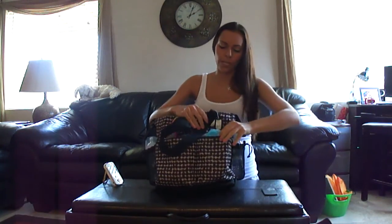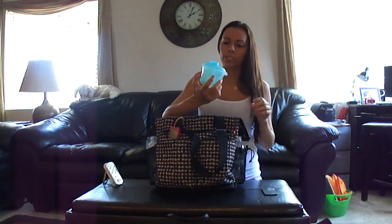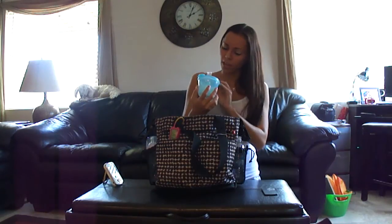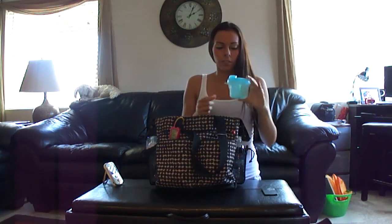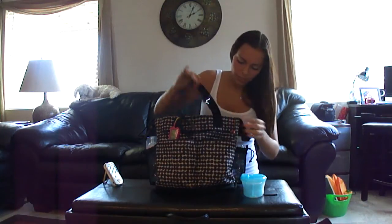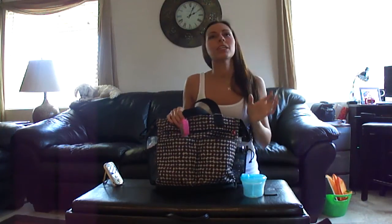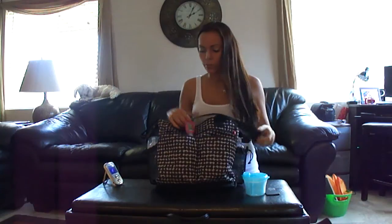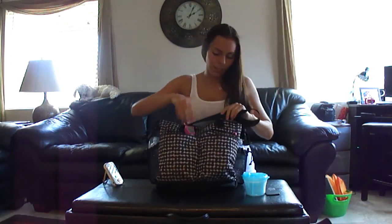I keep my formula right in here — it's one of these little Avent containers that carries three different feedings of formula. Formula feeding is kind of new with us; I breastfed up until eight months, and now my daughter's ten months old, so we've been doing it for about two months. I really miss breastfeeding — I'm sure a lot of moms can relate.